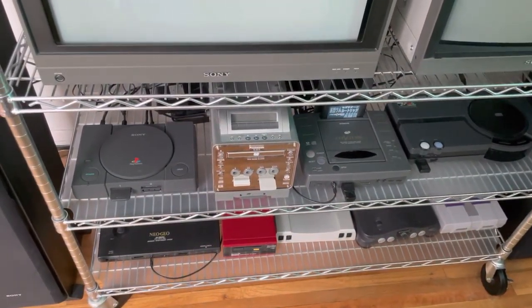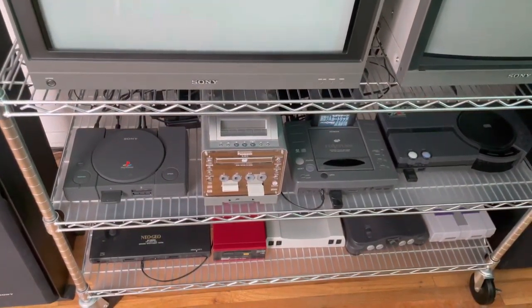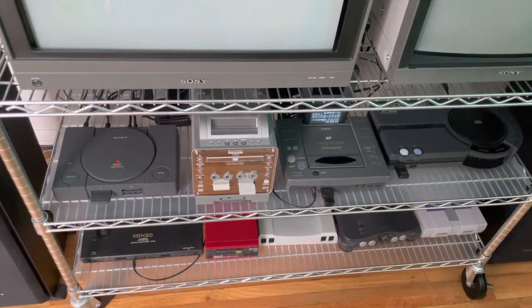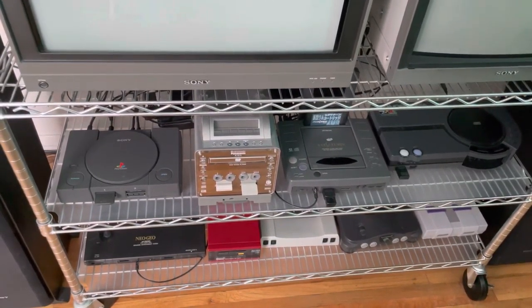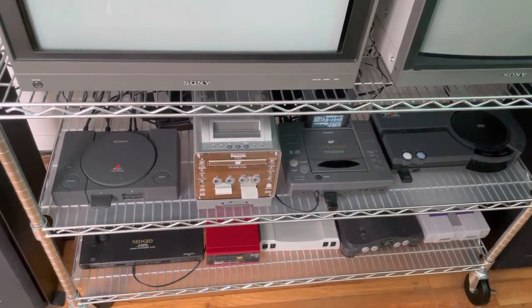Hey everyone, today I want to make a video about my setup. It's been quite a while since I've shown any updates and I've had a few people ask me what does your setup look like and what's new, so I figured I'd make a video showing everybody what's going on and what's new.